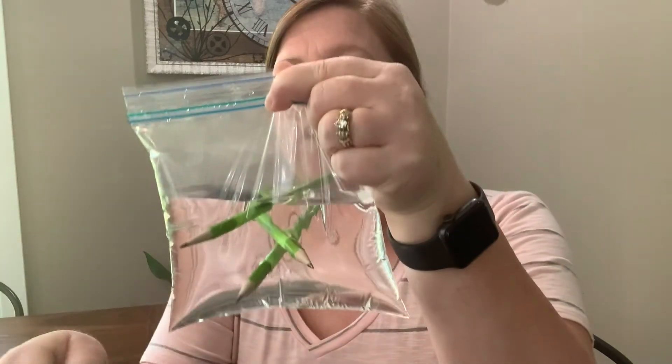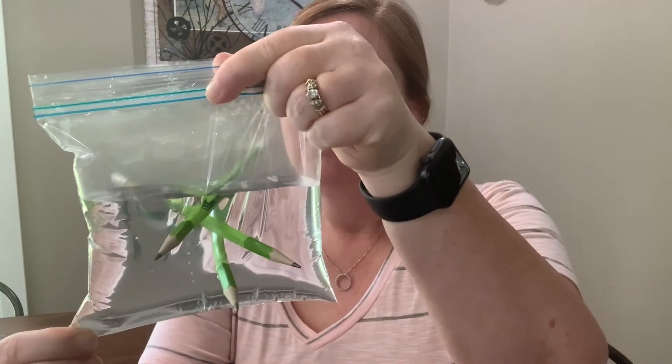Now, if I pulled the pencil out, what do you think would happen? Water would go everywhere because the hole is still there. But polymers can seal up the hole. So it's not really a risk at all because we know what's going to happen.